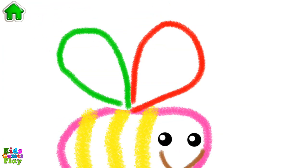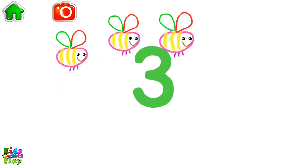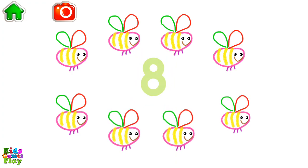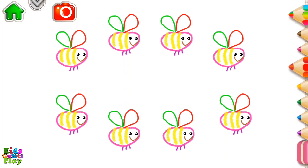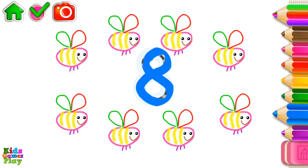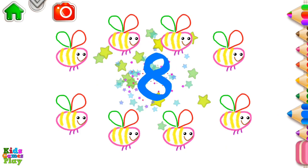Excellent! Let's count bees. 1, 2, 3, 4, 5, 6, 7, 8 — eight bees! Write the number 8 and the bees will fly and hum. Eight.